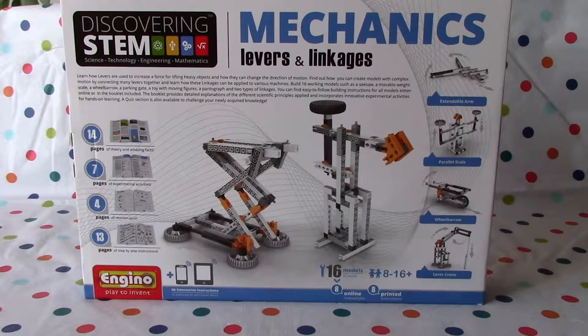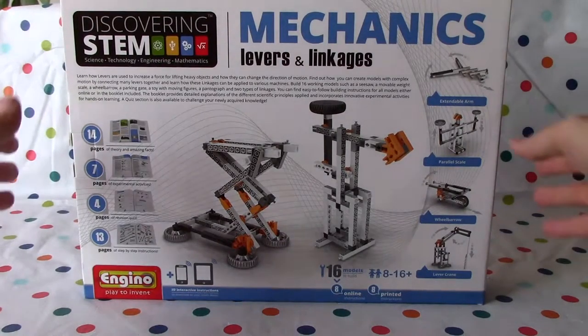Build 16 working models such as a seesaw, a movable weight scale, a wheelbarrow, a parking gate, a toy with moving figures, a pantograph, and two types of linkages. You can find easy-to-follow built-in instructions for all models, either online or in the booklet included.